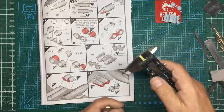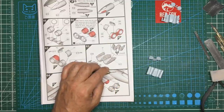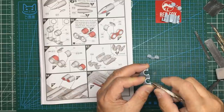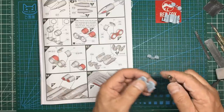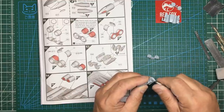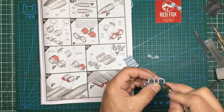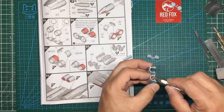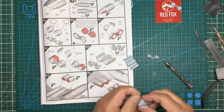Let me grab a one-millimetre drill — that one's 1.5mm so let me get the right one chucked up. I've got the one-millimetre drill now and I'm just going to drill through. There we go, that's that one, and then the same in here. I'll do these now so I don't forget them — I'm a bit of a forgetful Hector. There we go, those are done.